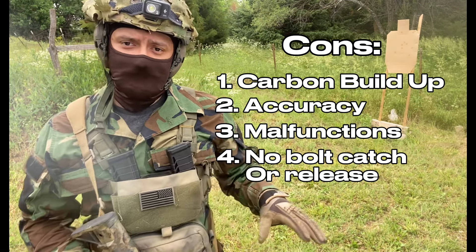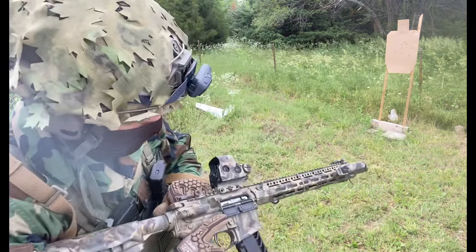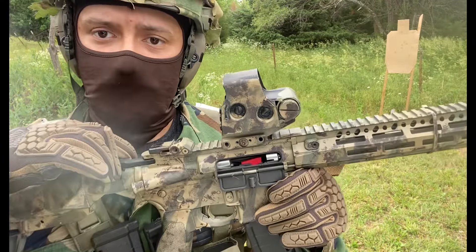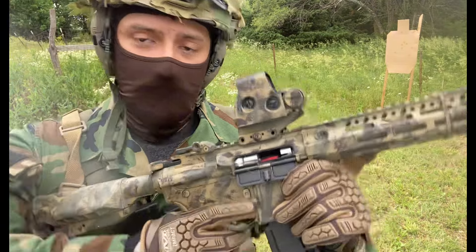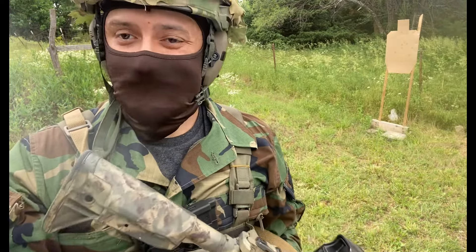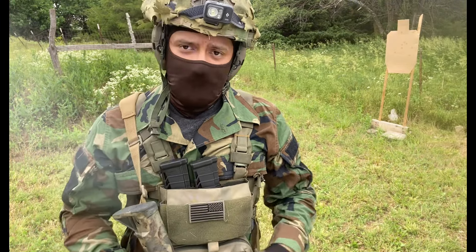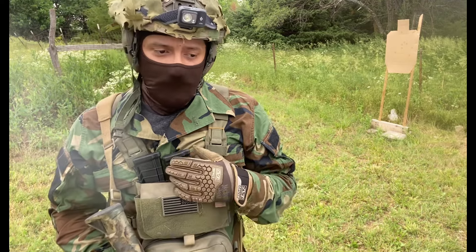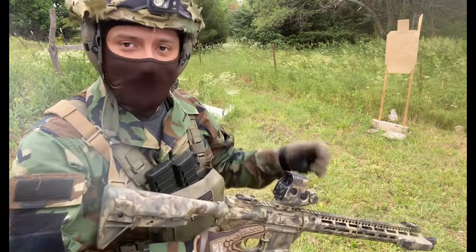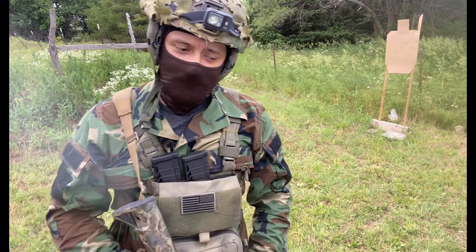With a regular 556 magazine, when you go empty, your bolt will hold back. But with the 22 kit, when you go to eject the magazine, your bolt falls forward because the bolt catch did not engage. It's akin to reloading an AK — you'll have to charge the handle every time you put in a new magazine because you can't just drop the bolt. That can be seen as a con too, though it's the most useless con in my opinion.